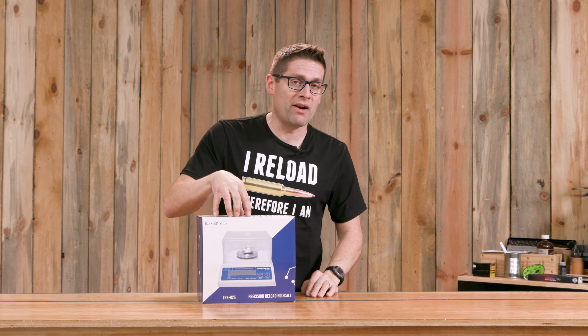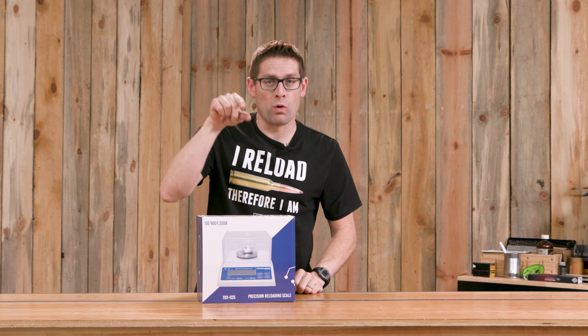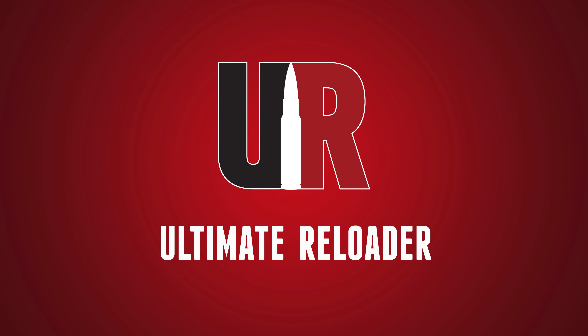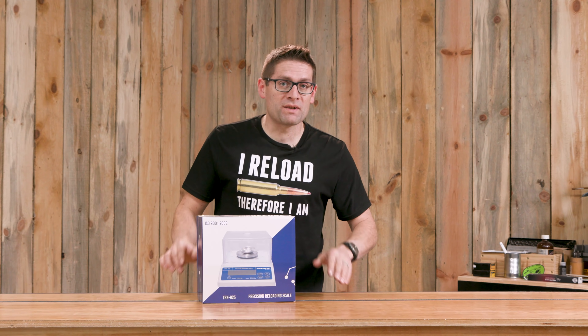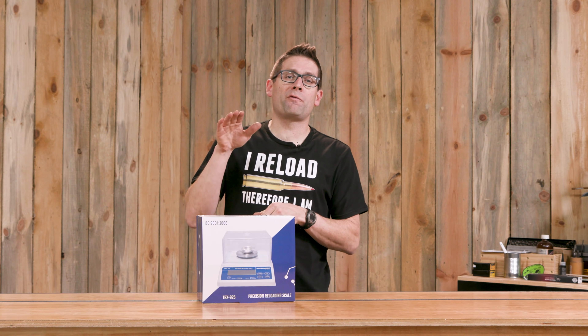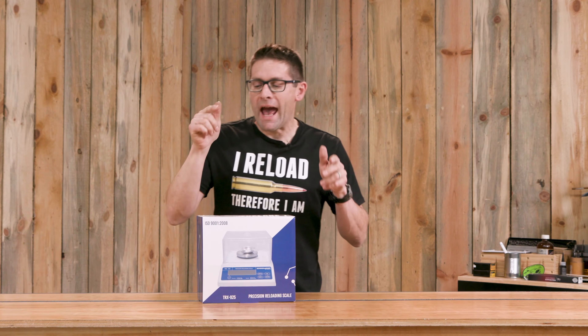Creedmoor Sports just came out with a TRX 925 scale. This touts .01 grain accuracy. In this video we're going to check it out. Kevin G here from Ultimate Reloader.com. I just got the TRX 925 scale from Creedmoor Sports. We're going to waste no time — let's get this baby out of the box.